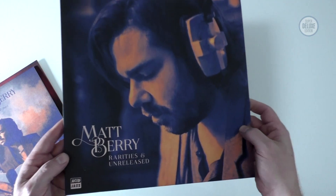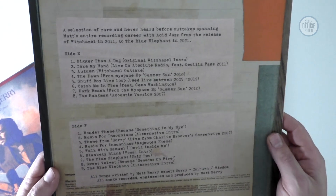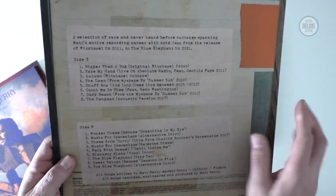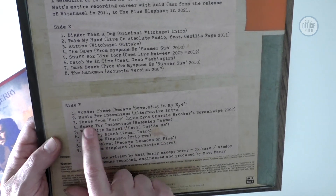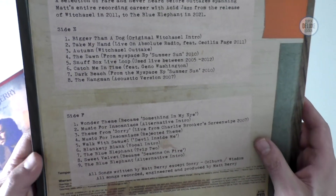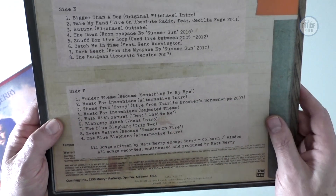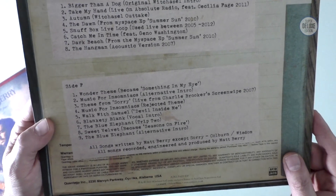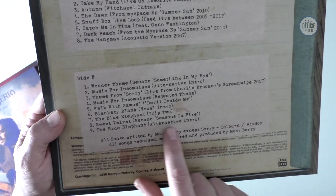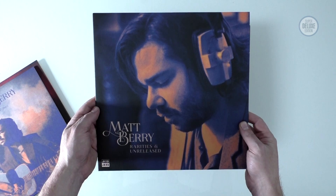We get one record of rarities and unreleased music. This has some quite interesting stuff on it - an outtake from Witch Hazel called Autumn, a different version of the theme from Sorry which is on the television themes album, something from Music from Insomniacs, Blankety Blank, an alternate version of Blankety Blank again from the television themes album, and quite an interesting alternative intro to The Blue Elephant.